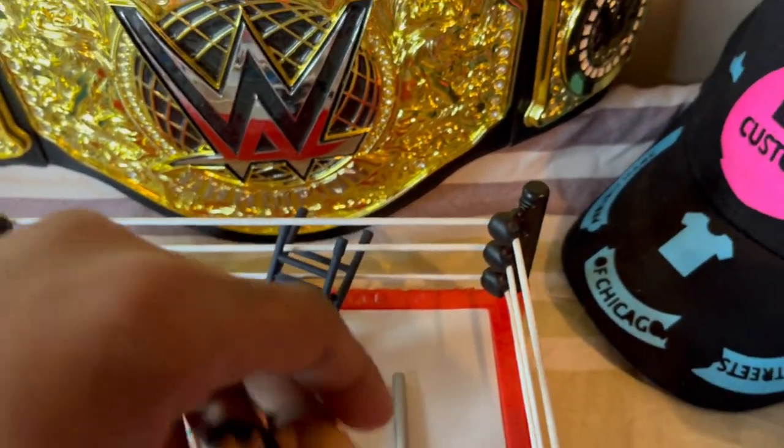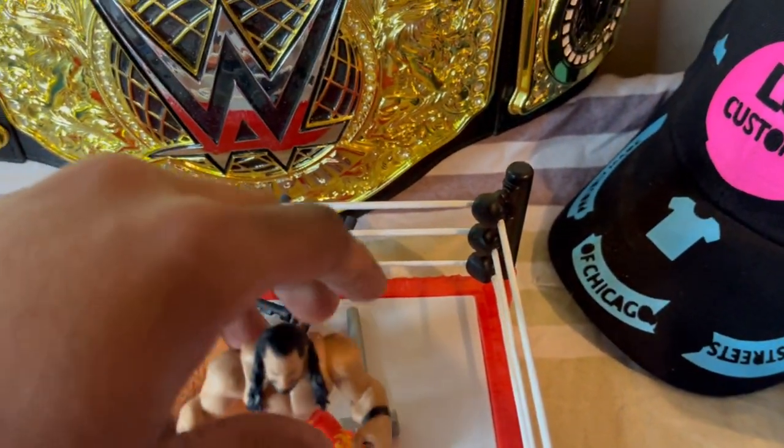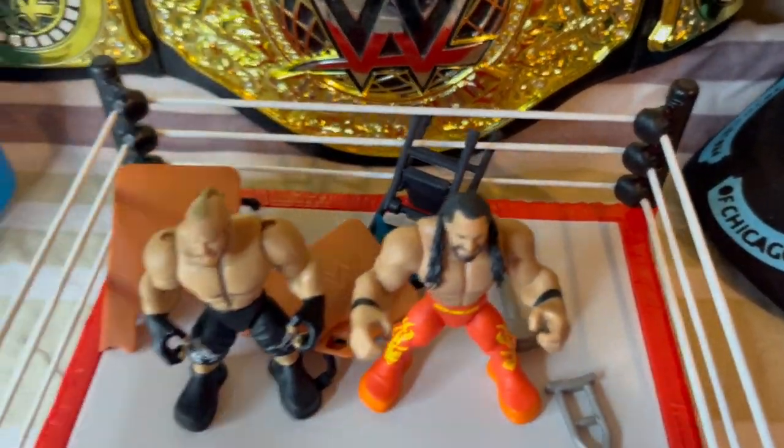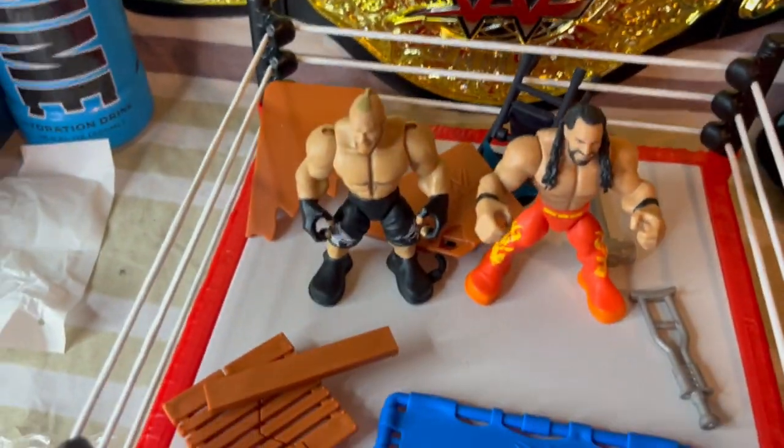You got your boy Seth Rollins. Here's all the accessories — pretty cool.